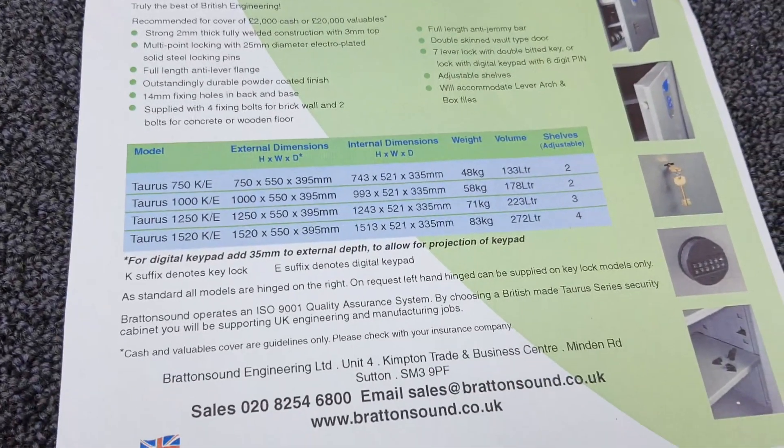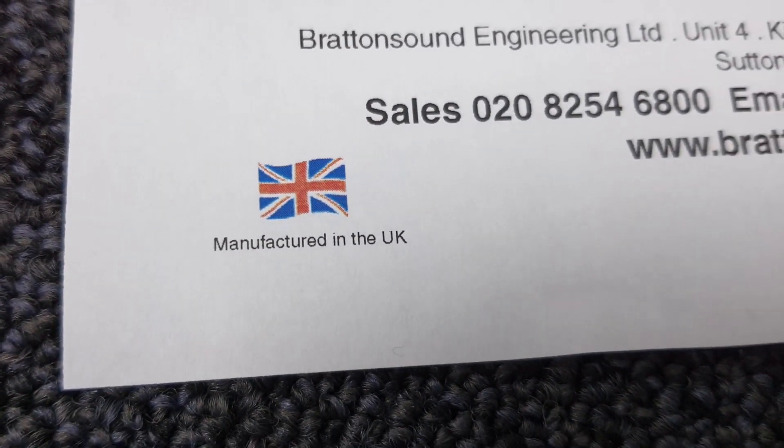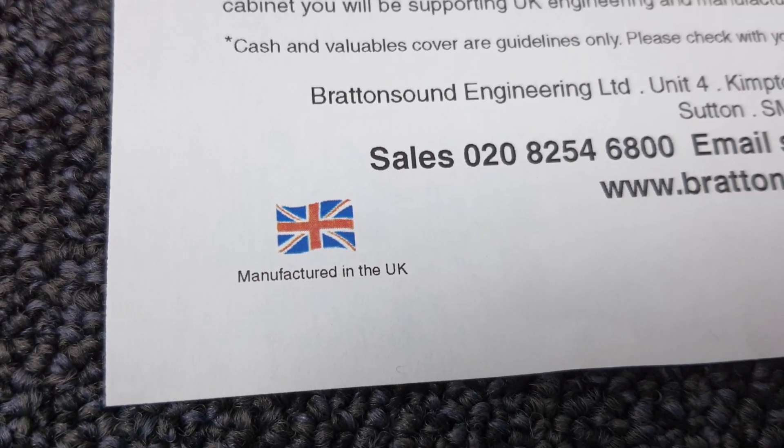One thing I'd like to bring your attention to, which Bratton Sound are very, very proud of, is that it's manufactured in the UK. A rare sight, but these are actually manufactured in the UK, so that's good to know.